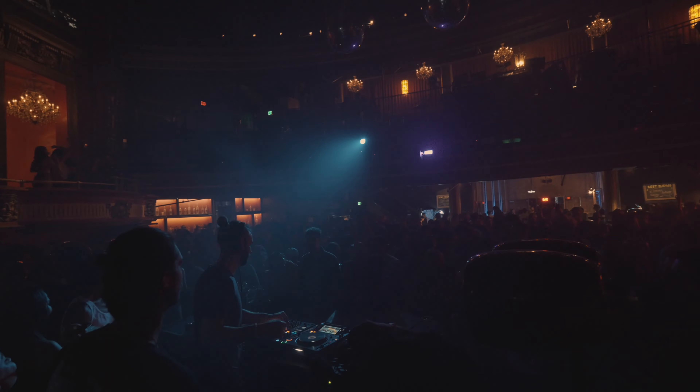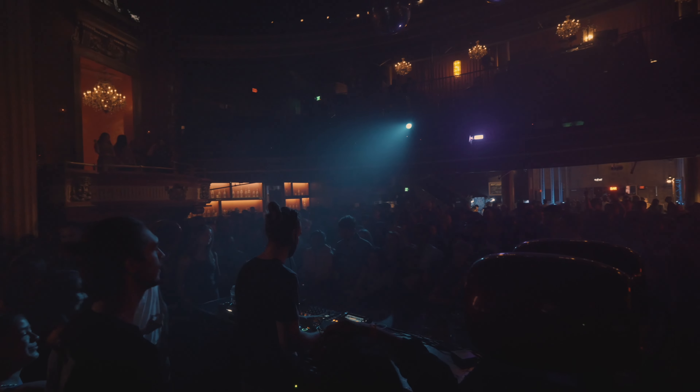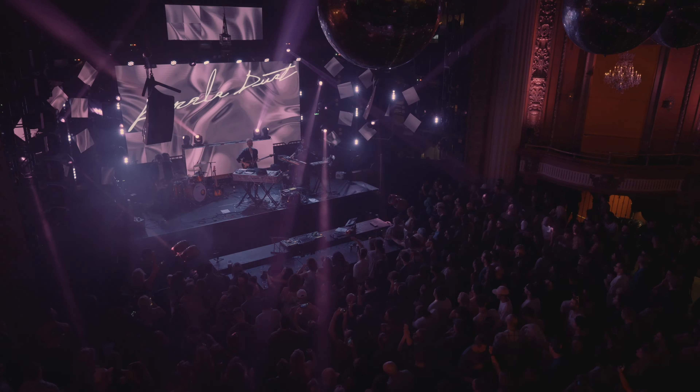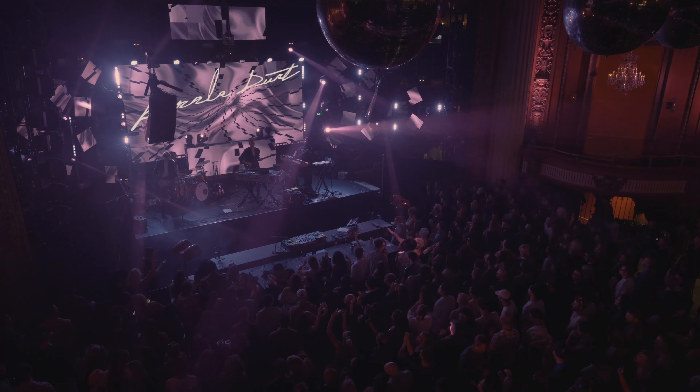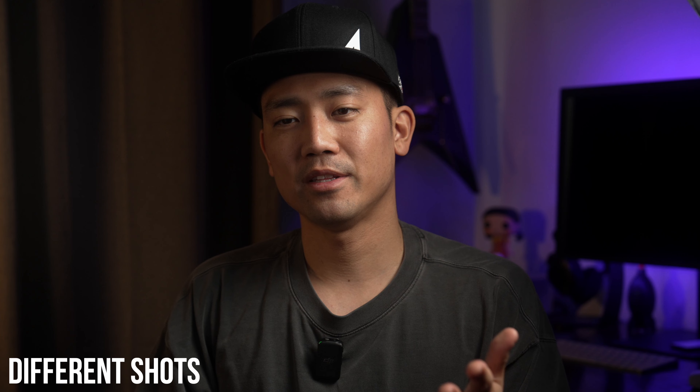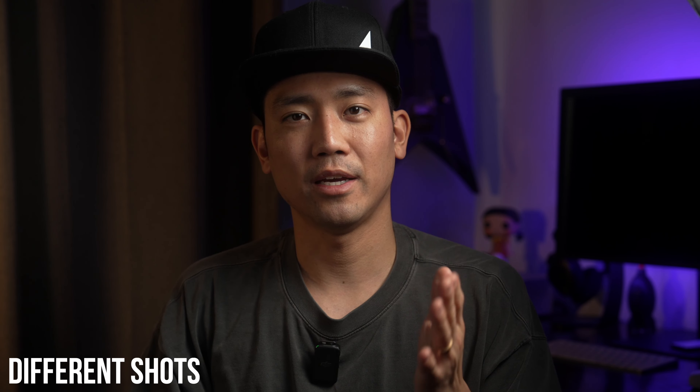Around 20% of the shots are wide shots showing the venue, stage design, and all that, so viewers know the event is awesome because of special effects, decorations, and similar elements.